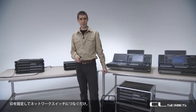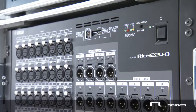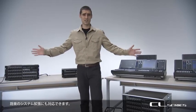When you move or replace IO racks, all you have to do is set the ID and connect them to the switch. Of course, other Dante devices can also join the same network, so the system is ready for future expansion.